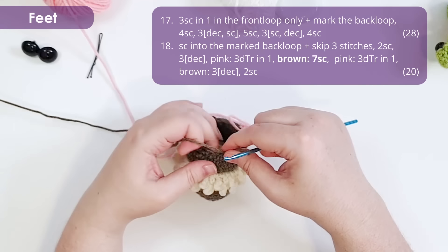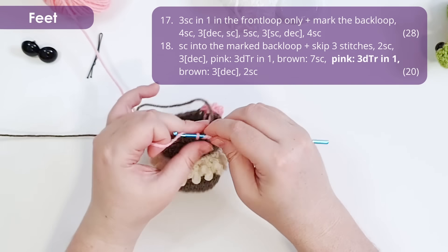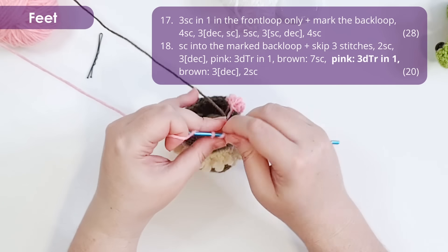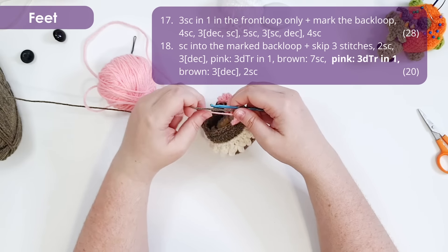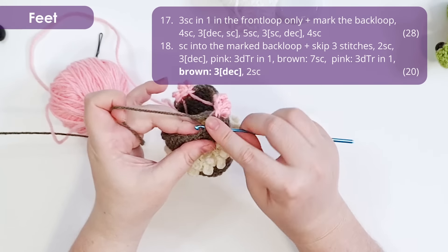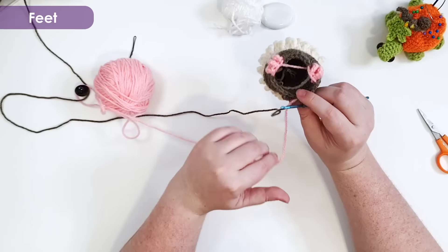Work over the top of the pink strand for the rest of the row to really lock those stitches in. The rest of this row is three decreases and then two single crochets at the start of our round. That should leave you with 24 stitches in your round. At this point, trim off your pink and pop it to one side until we need to make the nose.